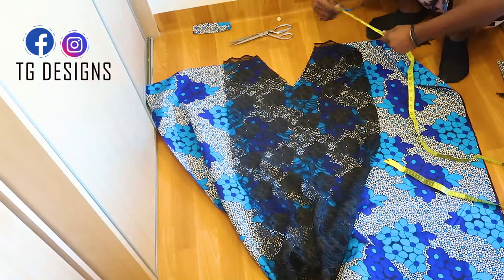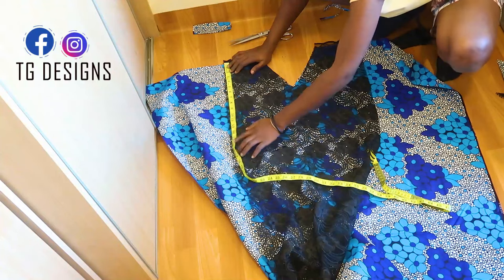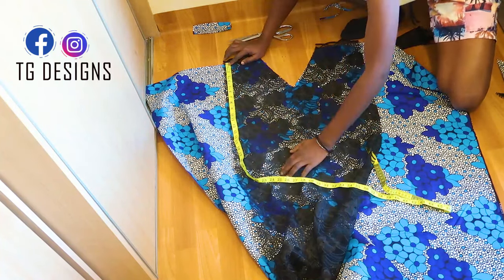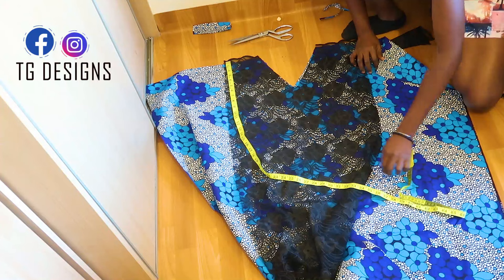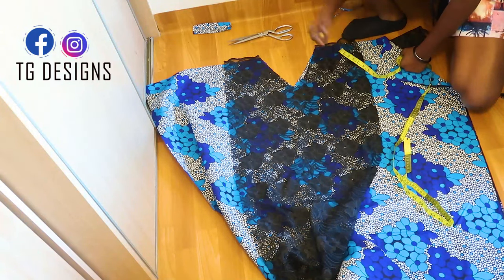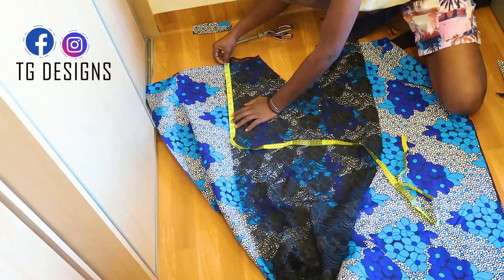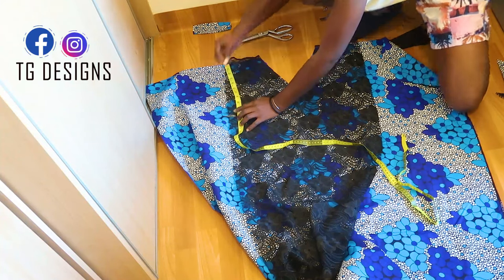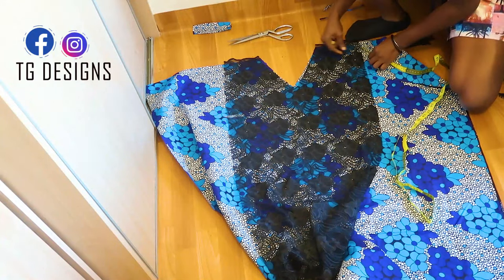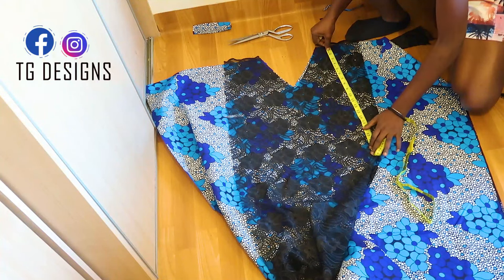How long do you want this new fabric to be? We'll use about 15 inches, but it all depends on what you want — this is where you need your creativity. Also, one part is shorter and one part is longer. Let's use 10 inches for the short part.